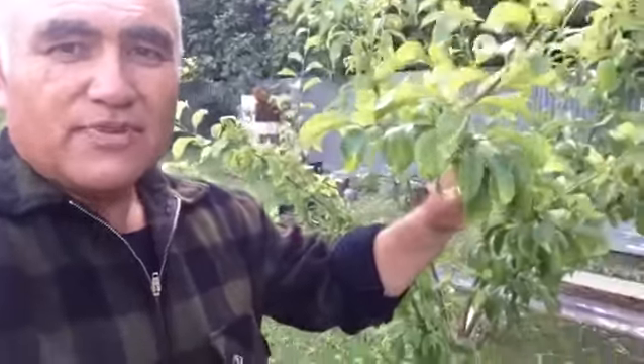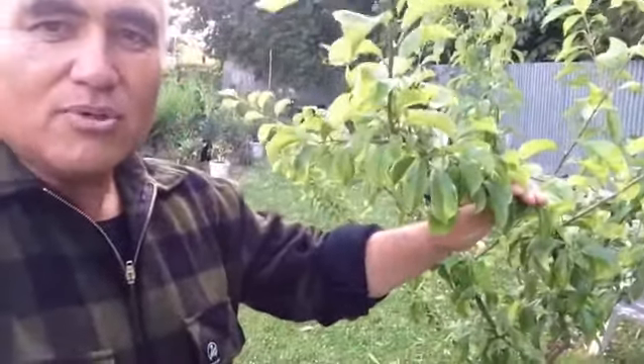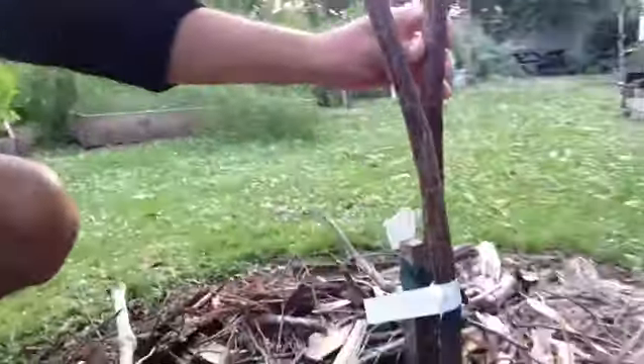Kia ora from the garden. If you're a bit short on space but you'd like to plant some fruit trees, consider getting a double or triple. What I mean by that is some trees you can buy like this plum tree here — this is a double. This is a Santa Rosa and a Black Doris plum on the one rootstock, so as you can see, these are two different trees.